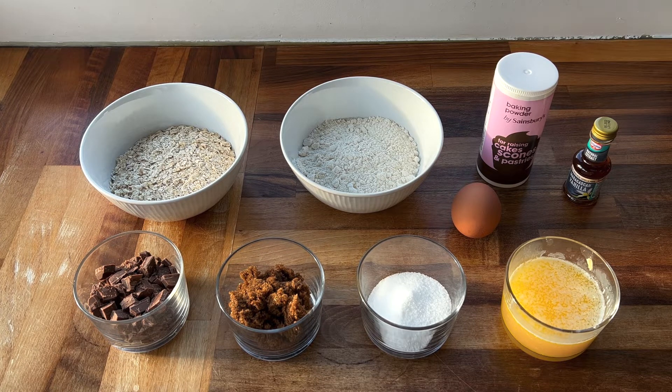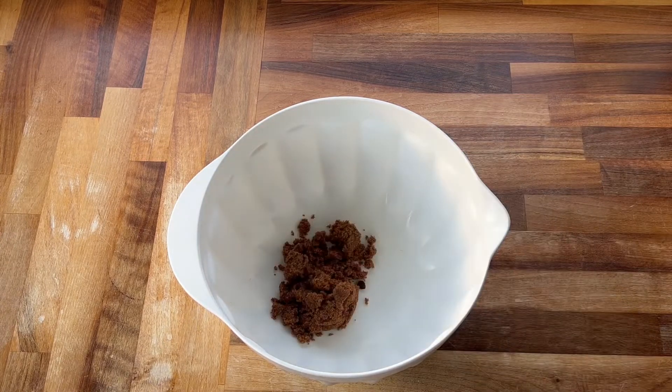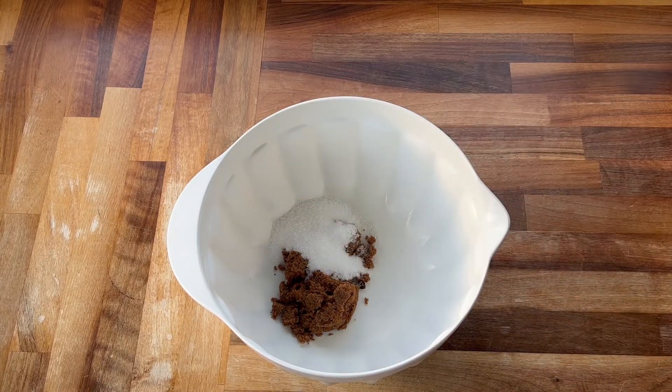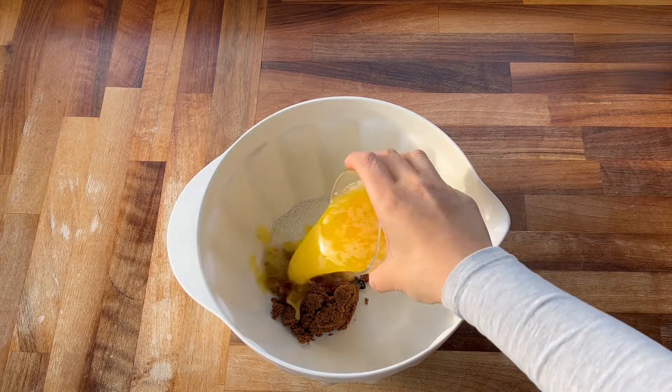The first thing you want to do is preheat your oven to 175 degrees, and you want to line a baking sheet with some parchment paper. Now in a mixing bowl I'm going to add in the butter, the brown sugar, and the granulated sugar, and I'm going to cream these ingredients together.